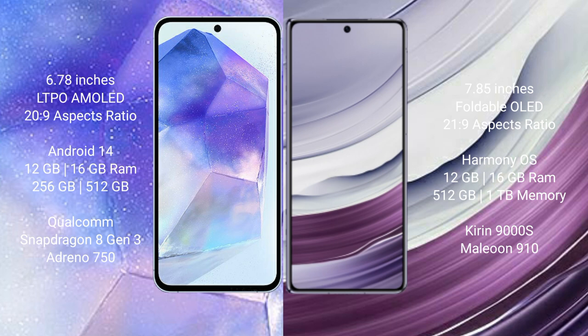The Asus Zenfone 11 Ultra comes with 12GB or 16GB RAM and 256GB or 512GB internal storage, powered by the Qualcomm Snapdragon 8 Gen 3 processor with Adreno 750 GPU. The Huawei Mate X5 comes with 12GB or 16GB RAM and 256GB, 512GB, or 1TB internal storage, powered by the Kirin 9000S processor with a Mali-G910 GPU.